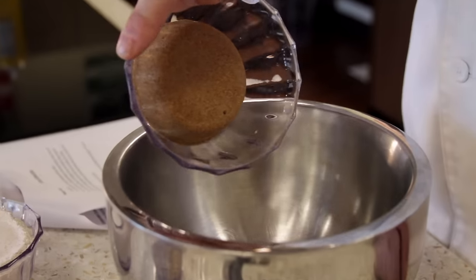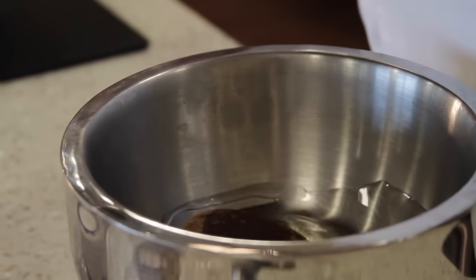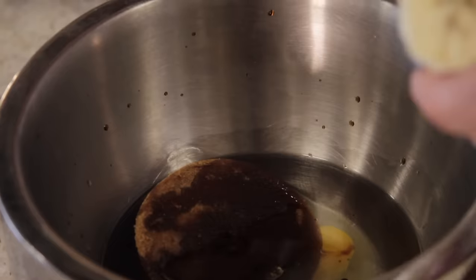In a medium bowl, we're going to mix together brown sugar and oil. You're generally saving yourself about 400 calories by using this blend of brown sugar. Then we're going to add the egg and vanilla. Add bananas and beat well.